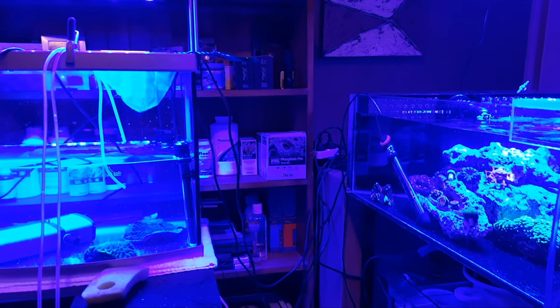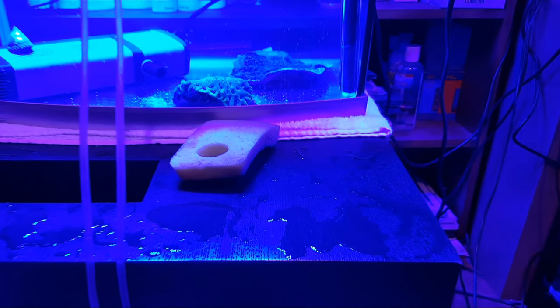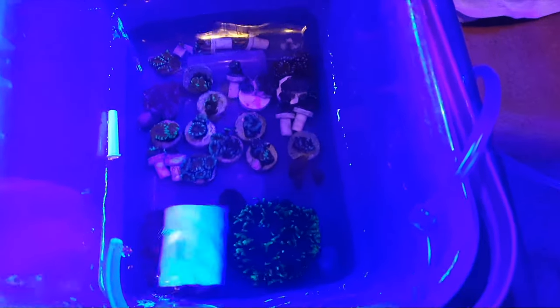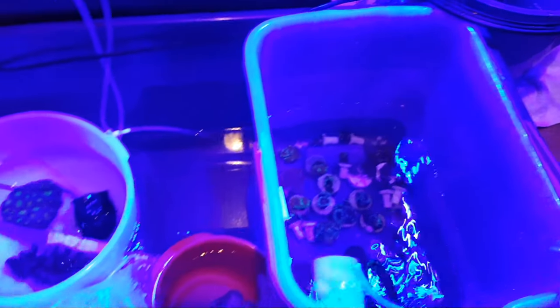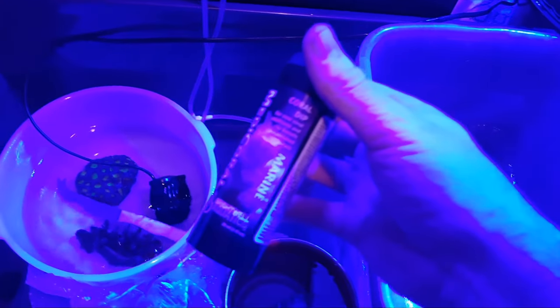Looks like a bomb's hit it in here — we've got cords and hoses, filters on their sides, water on the table everywhere. Not the worst problem to have: not enough space but all the frags in one bucket. Two wasn't enough either. That's the brain in there because he sent out sweepers, so he had to go in his own one. We're getting ready to give these guys a quick dip and I've got this new Brightwell Aquatics Coral Medic. Give them a dip in iodine and also maybe in that — give it a go.